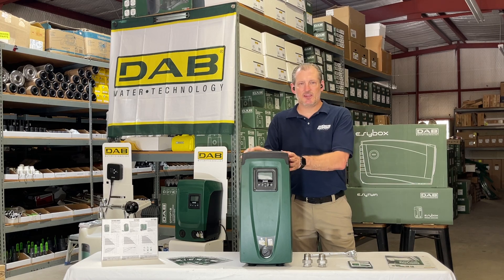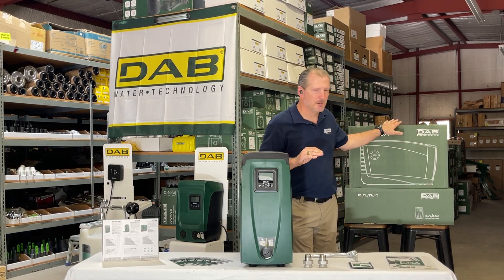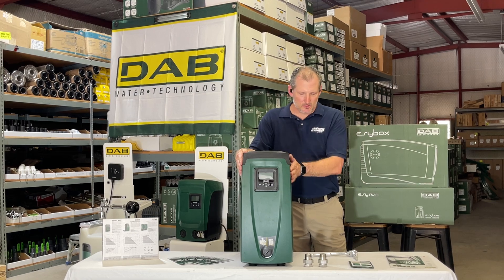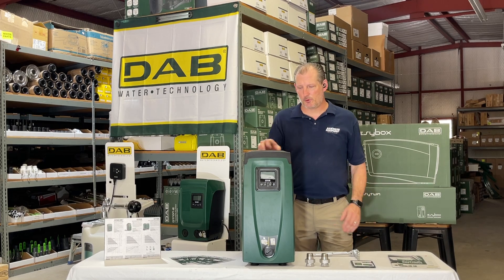Let's talk about the size. It only weighs about 55 pounds and ships in the box behind me. It stands under two feet tall when you install it vertically, as you see here, and it's only about 14 inches deep and about 10 inches wide — a really small footprint.